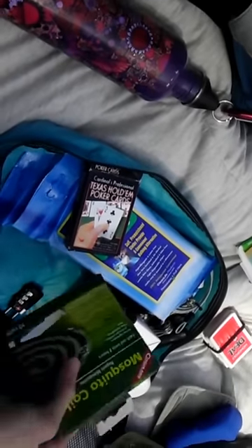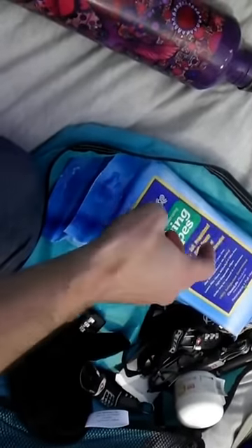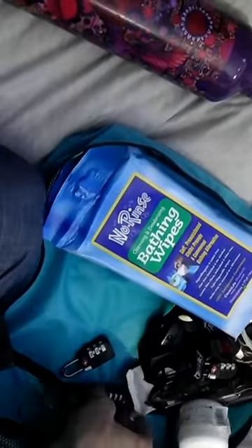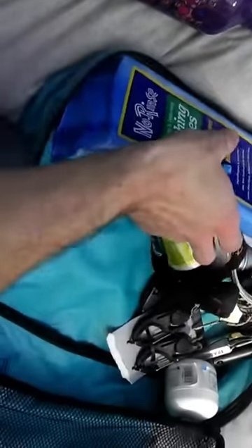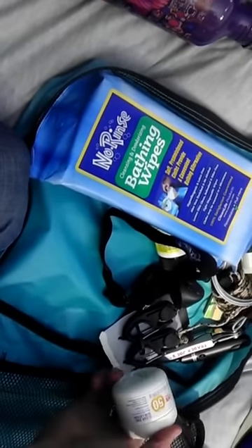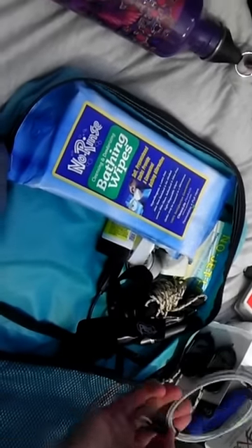Mosquito coils — been told they're essential. Some towelettes, wipes, a sleep mask. Some locks for basically securing the luggage in hostels or wherever. Sunscreen, lotion, hooks for the mosquito nets or if I just want to attach anything in general inside the rooms, and a cord for securing the locks to any valuables.